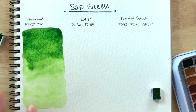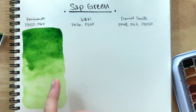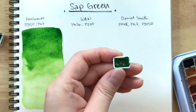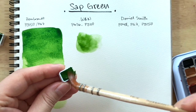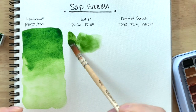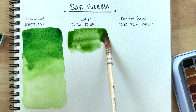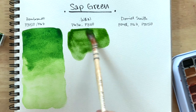I prefer my sap greens to be slightly more muted, so let's see if Windsor and Newton does better. This Rembrandt might be too bright because of the PY-150 — nickel-azole yellow tends to glow — but PY-110 doesn't really glow. Right away, we're seeing that the Windsor and Newton is much more muted. This one feels much more natural.